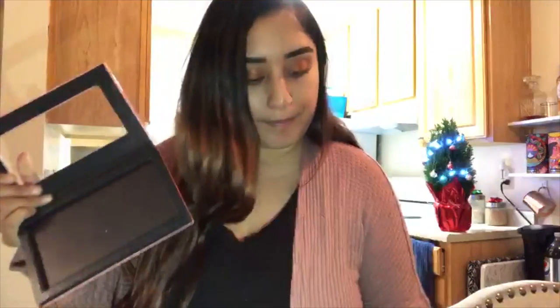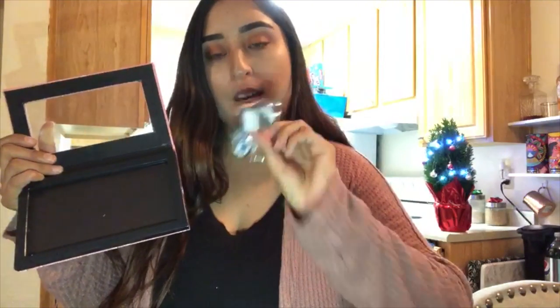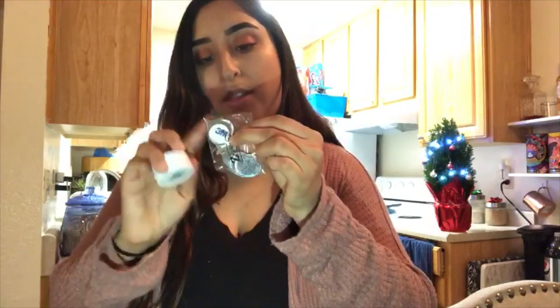I bought this from Ulta, and this part is a magnet, and it comes with extra magnets inside it. So if you de-pot certain eyeshadows and they don't have a metal bottom, you can attach this to it — it's a sticky part, then metal. Attach it to the bottom and it'll magnetize to the palette. But these ones already have the tin at the bottom, so it'll attach easily and you don't even need to add that, which is nice.